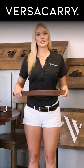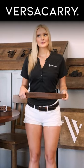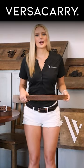Hey guys, Alyasa with VersiCarry here. Today I'm here to talk to you a little bit about leather straps. No, not those leather straps, but who doesn't like a good leather strap, am I right?